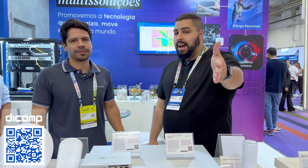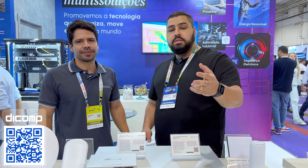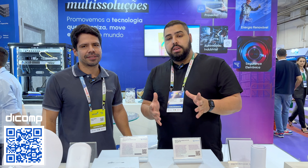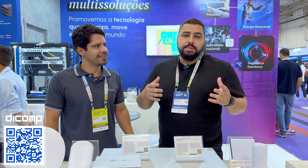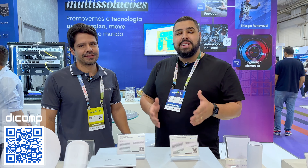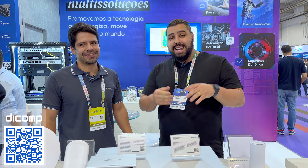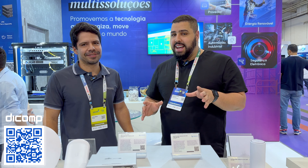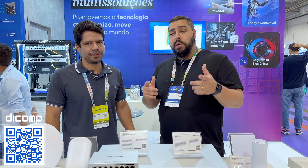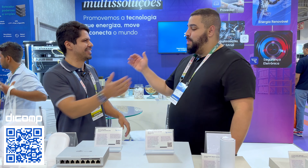Vai expandir o seu provedor de internet, vai montar o seu provedor do zero, vai entregar novas soluções na sua infraestrutura — você já sabe que pode contar com o time da Dcomp. E só para registrar: se você for utilizar conector, é Nasdaq. Exija o original.